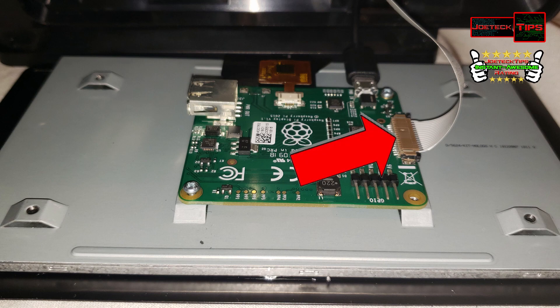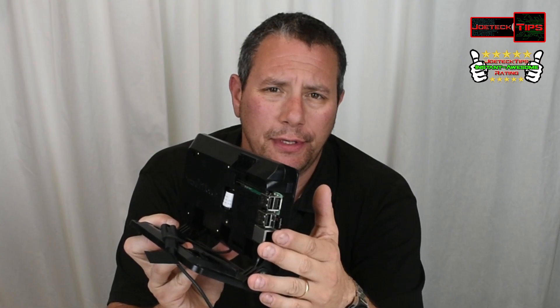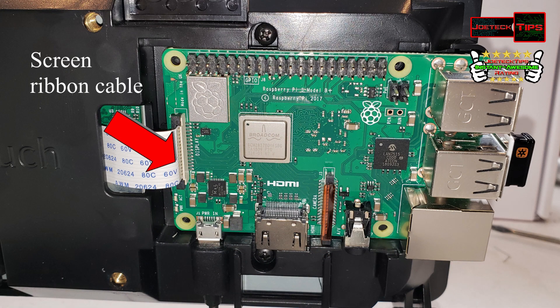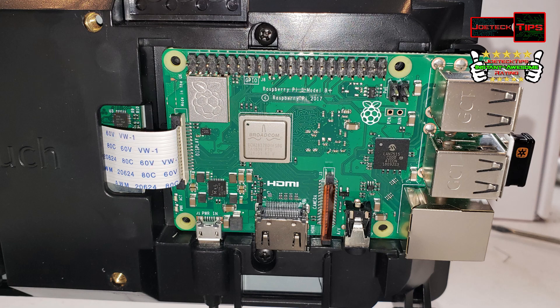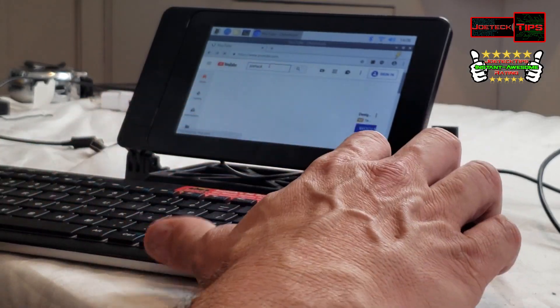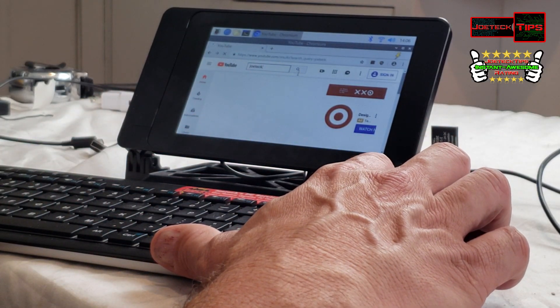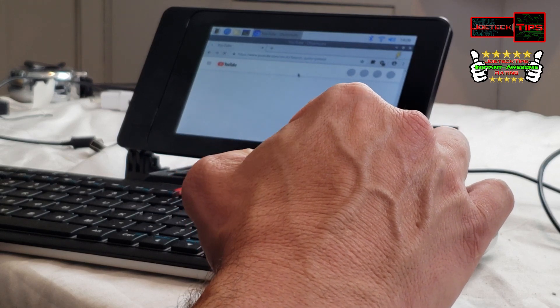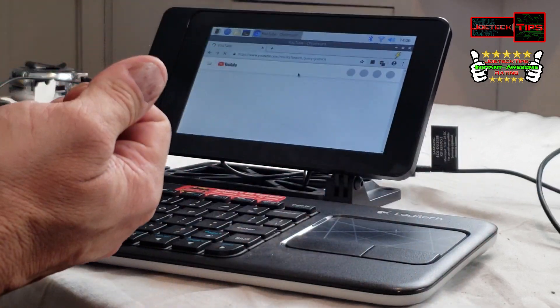The Raspberry Pi 3 installs in this and the screen connects to the header — I'll show you detailed pictures of that in the video. This works very well. I'm using a wireless mouse and keyboard; you plug the dongle right in and it works right away. I'm also using Bluetooth headphones and I'm able to listen to audio on it — works very well.